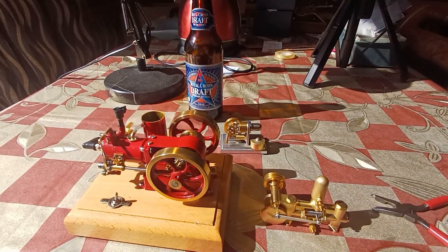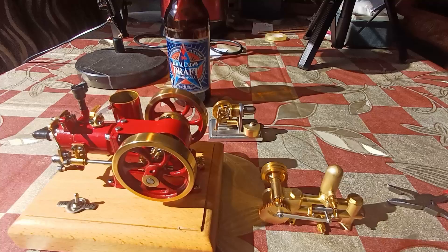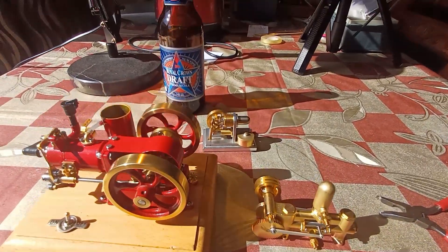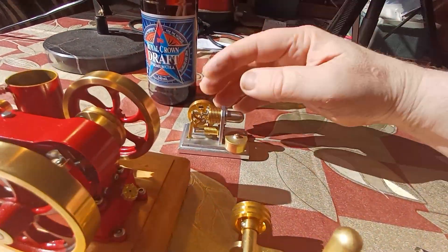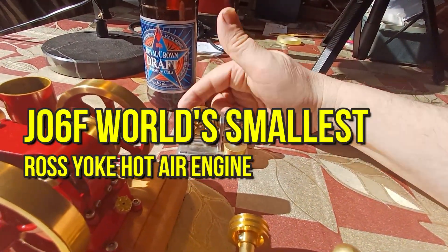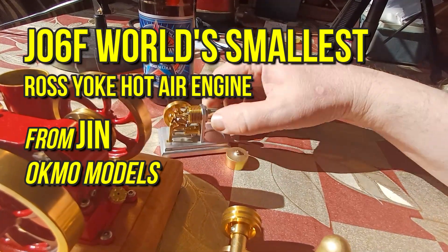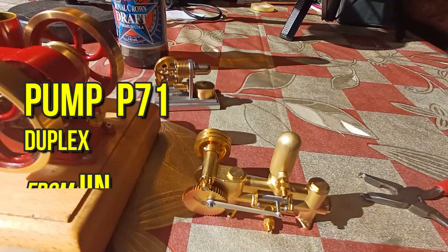G'day g'day, it's another bloody gorgeous day here in paradise, Christchurch New Zealand. What we have here is a couple of things that I bought recently for very little money. This excellent device was highlighted in one of my last videos.